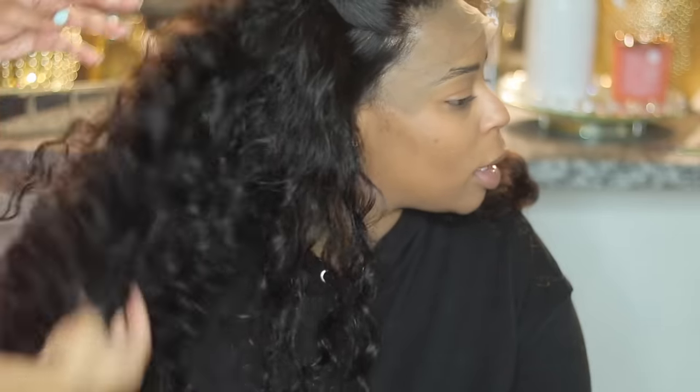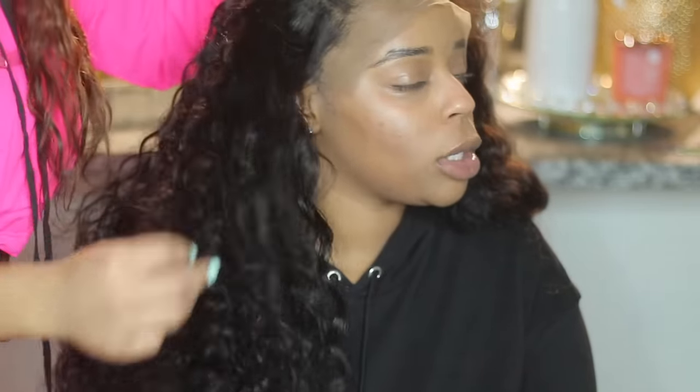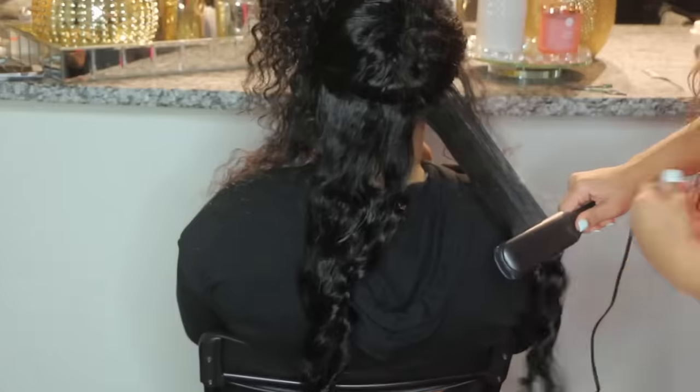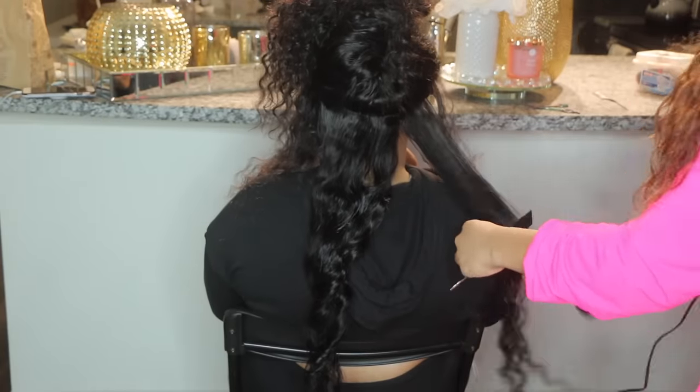We are finished with the bundles — finished sewing. The hair is a natural curly, loose wave look, but we are going to go ahead and straighten it because that was the client's choice and preference.